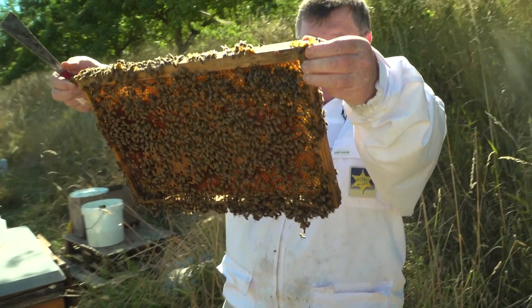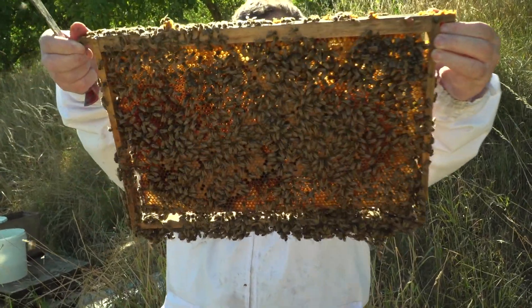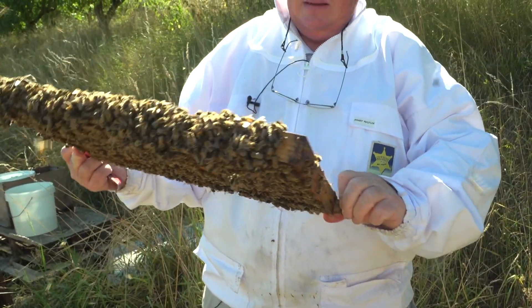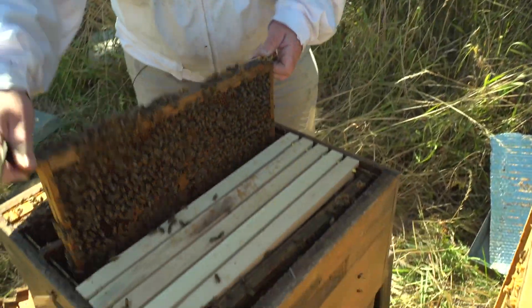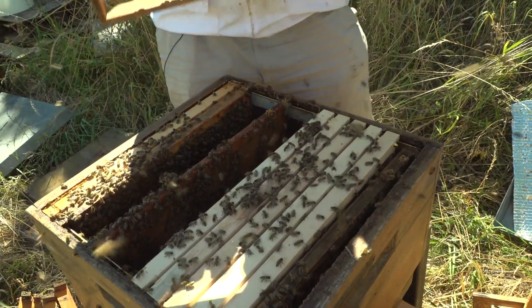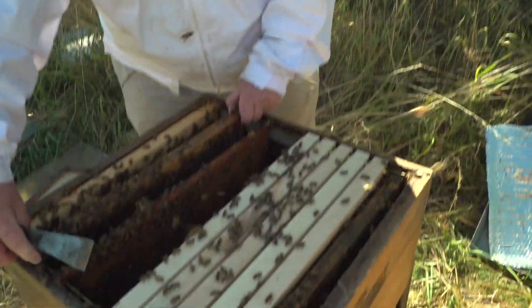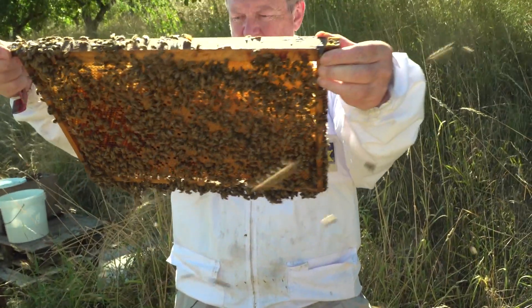Die Biene hat sich entschieden, auch in die Futterkammer zu brüten. Schaut her – mehrfach bebrütet, dieses Rähmchen. Also kommt diese Wabe auch raus. Nächste Futterwabe, die auch bebrütet wird.